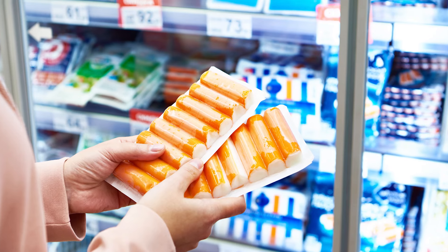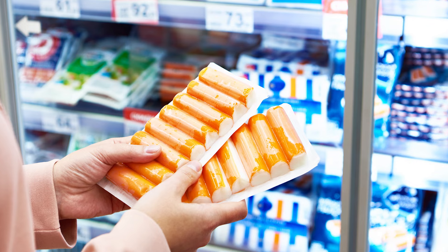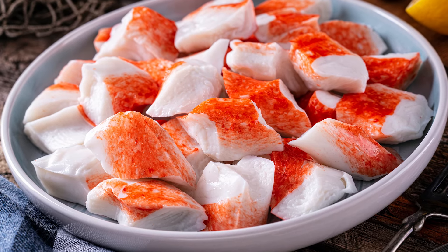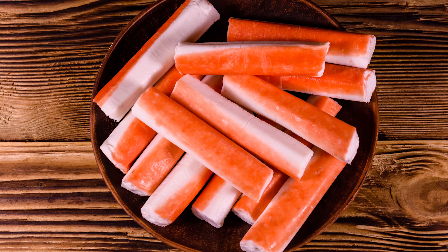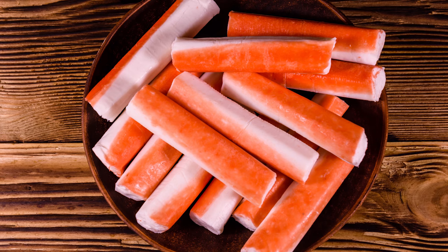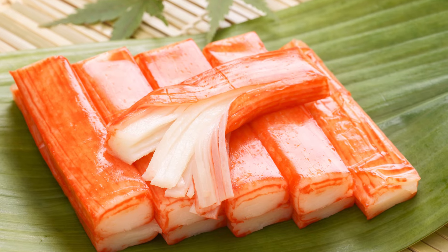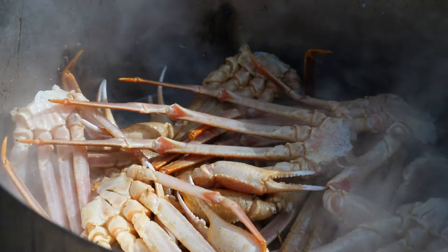When shopping for imitation crab, you're likely to find two variations: flakes or sticks. Flakes are diced chunks of fish meat more commonly sold in American markets; they have a more muted, mild flavor along with a dense, rubbery texture. Sticks, while still made with pulverized whitefish, have a richer taste and a juicier quality compared to flakes. They also pull apart and shred similarly to fresh crab, and they're molded to mimic the shape of real crab legs, making for a more convincing imitation.